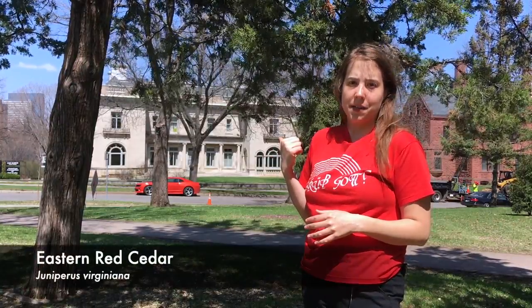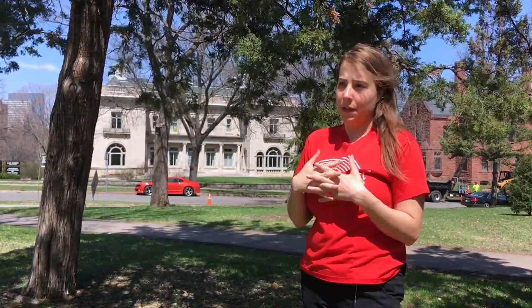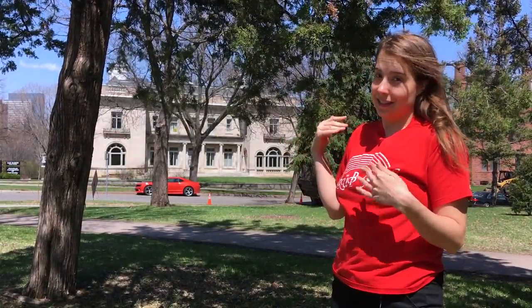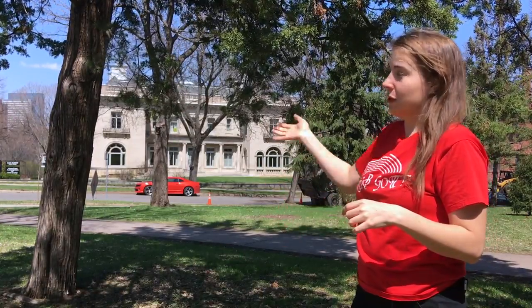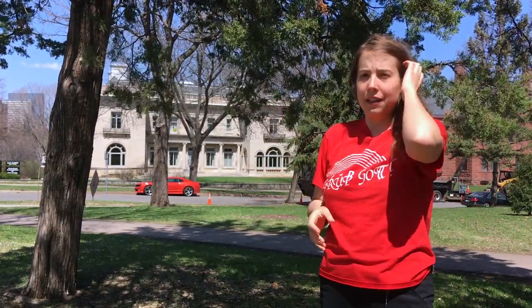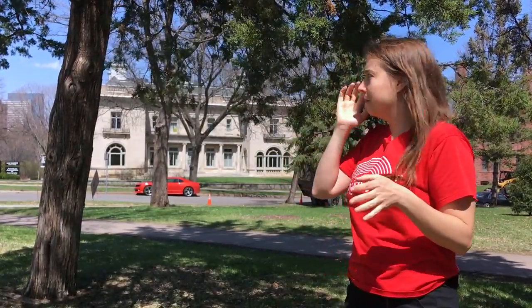I'm standing next to an Eastern red cedar tree. Its Latin name is Juniperus virginiana. Even though it's called a cedar, it's technically not a cedar — it's a juniper. It looks very similar to cedar in a way, which is why it's called that. From a distance, the shape looks pretty similar — it has that conical, pyramidal shape that white cedar does. Red cedar tends to be a bit more spiky or sharp-angled, but it can be a little hard to tell from a distance.